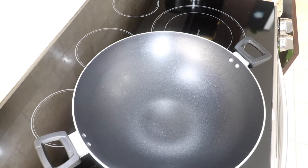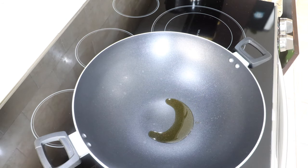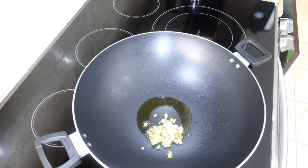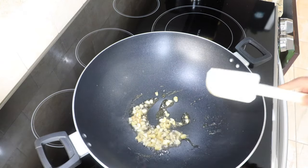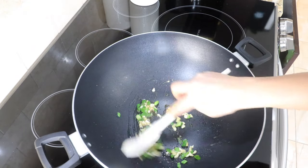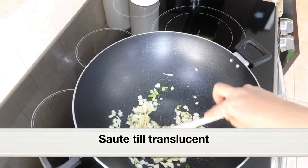Place a wok or a large pan over medium heat. Next, add 1 tablespoon sesame oil — it's very important to add sesame oil as it will impart great flavor and aroma. To the oil, add minced ginger and garlic, around half a tablespoon of fresh ginger and garlic. Sauté for a couple of minutes till they get aromatic and turn golden in color. Next, add 2 tablespoons green onions. Sauté for a couple of minutes. Then add 1 chopped yellow onion. Sauté till the onions turn slightly translucent.